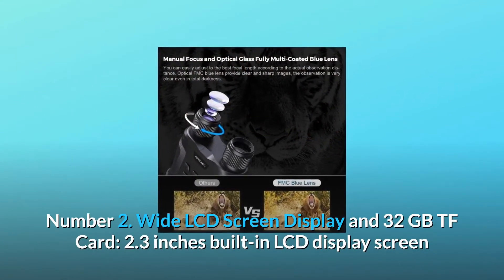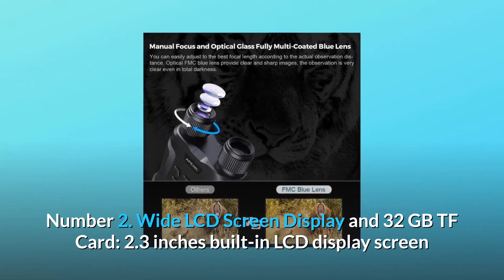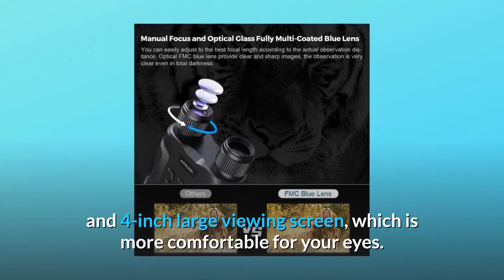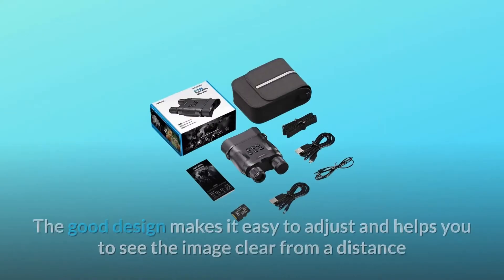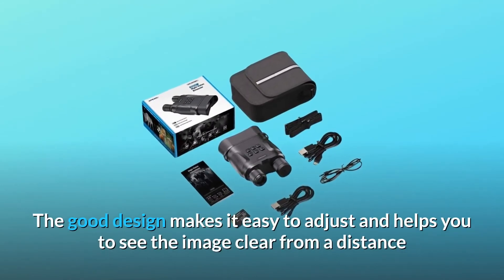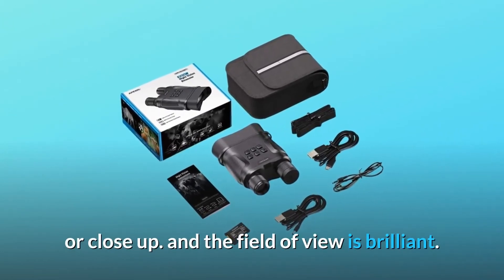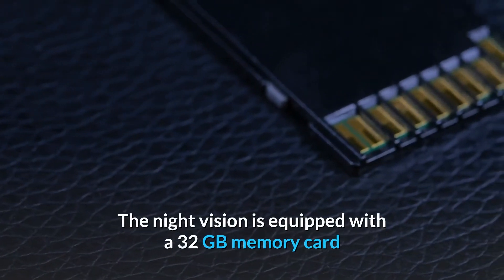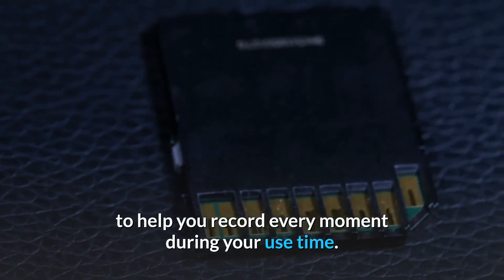Number 2: Wide LCD screen display and 32GB TF card. A 2.3-inch built-in LCD display screen and 4-inch large viewing screen, which is more comfortable for your eyes. The good design makes it easy to adjust and helps you to see the image clear from a distance or close up. The field of view is brilliant. The Night Vision is equipped with a 32GB memory card to help you record every moment during your use time.